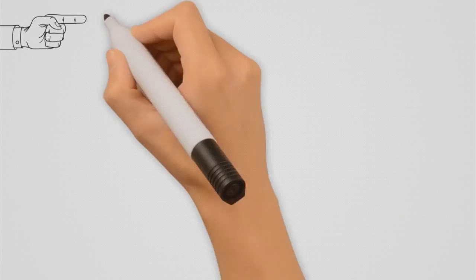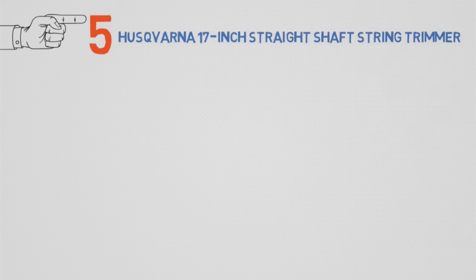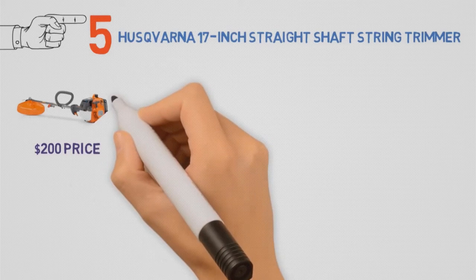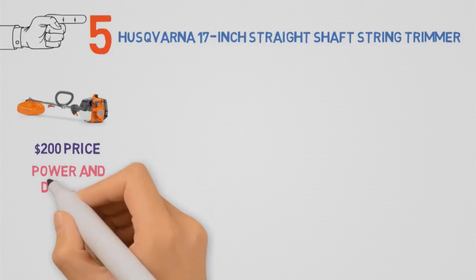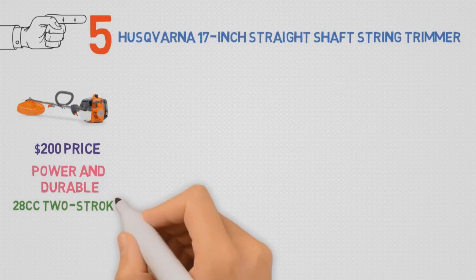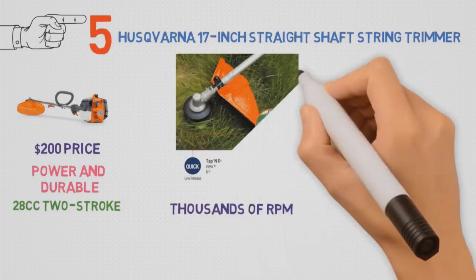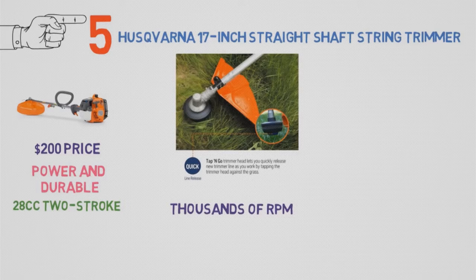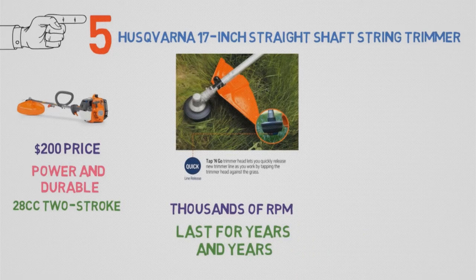For our last pick, we have the best commercial-grade string trimmer, which goes to the Husqvarna 128LD 17-inch Straight Shaft String Trimmer. The $200 price tag doesn't make it a steal, but given the power and durability of this tool, it still makes for a fair deal. That power comes from a 28cc two-stroke engine that can whip a 0.095-inch line around at thousands of RPM. The tool will last for years and years, even with regular use.